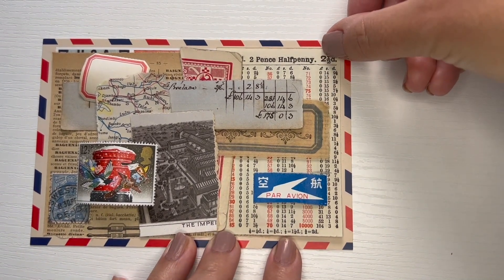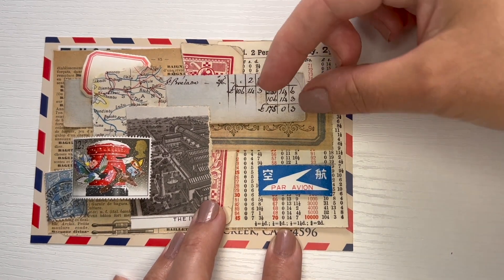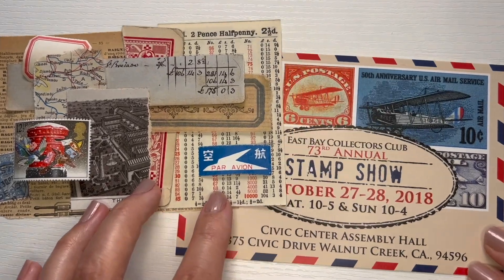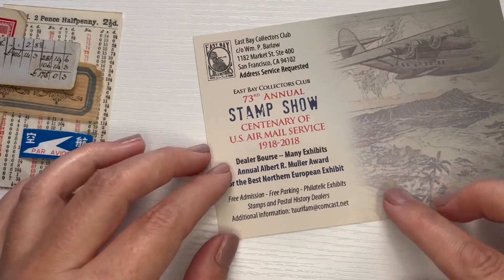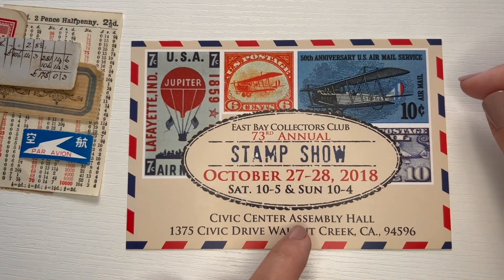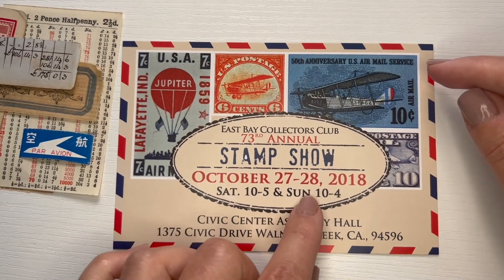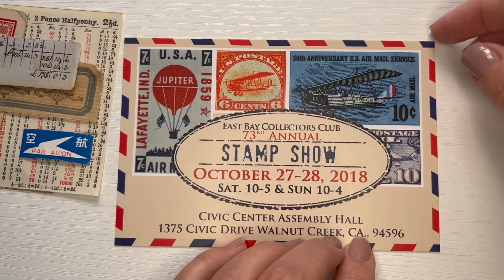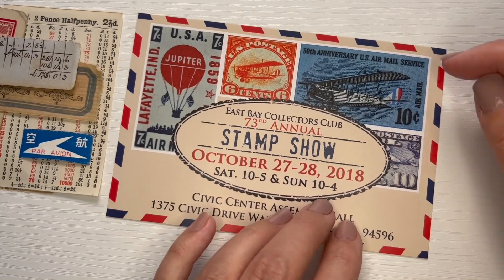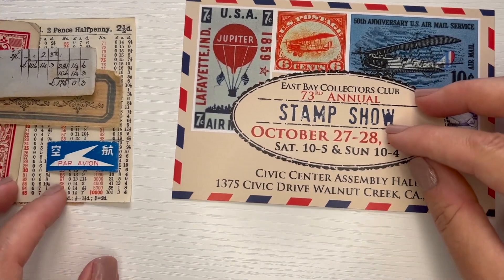These are the background pieces, so these ones will go first, then the red piece, and then everything else. Underneath is this old postcard for a stamp show. I went to a postage stamp show and there was a whole stack of these cards. I asked if I could have them — the event was the next day and the person said sure, take a bunch. They're nice because they're thick card stock and I knew I could use them for creating collages on top.